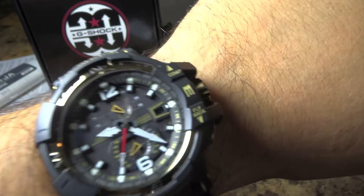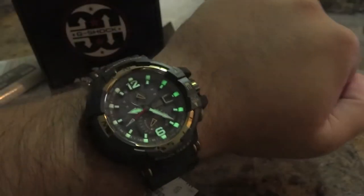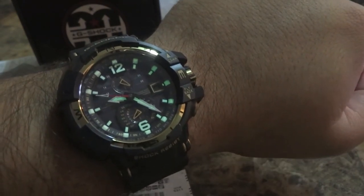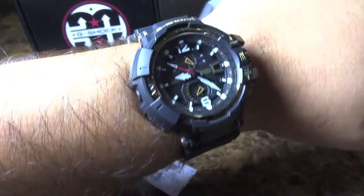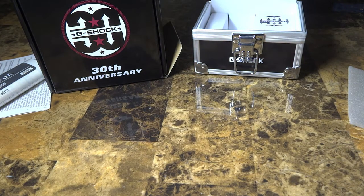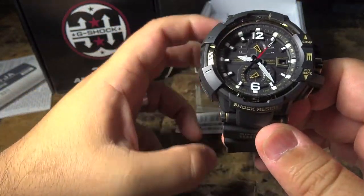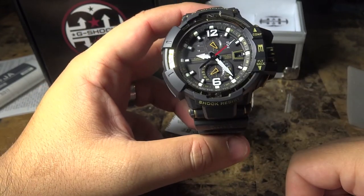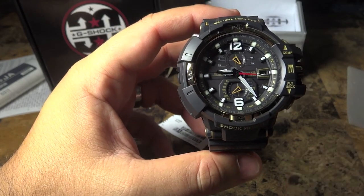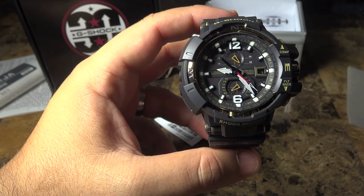Definitely recommended. To show you the backlight — there's a little bit of light in this room but you can see it — pretty nice. Sky Cockpit G-Shock Aviator from Casio. This is the first video I've seen it personally, which I'm making for you today. I hadn't seen any stock pictures of this watch so I went with it pretty much on a hunch, and I'm glad I did. It's a beautiful watch and I would love to add it to my collection — a very nice piece.